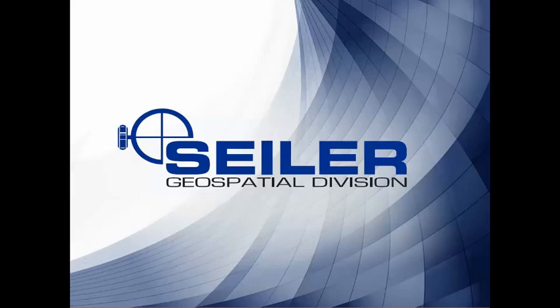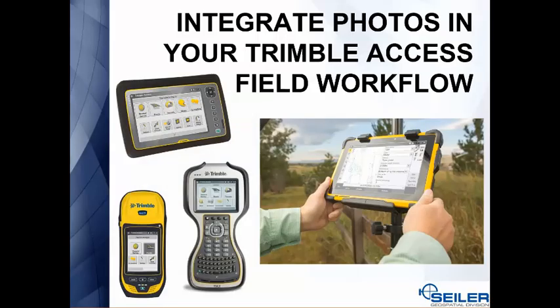Hi, welcome to another Siler Instrument Tech Tip. We're going to talk about integrating photos into your Trimble Access field workflow using many different data collectors.